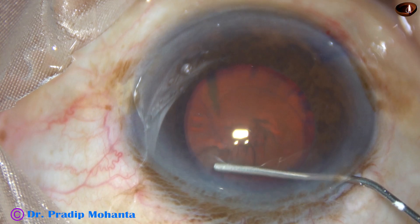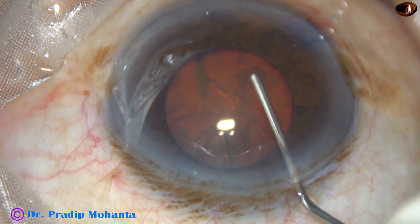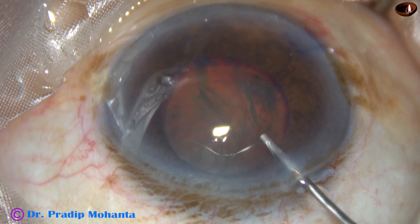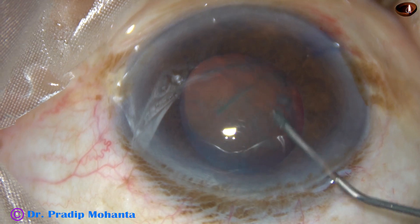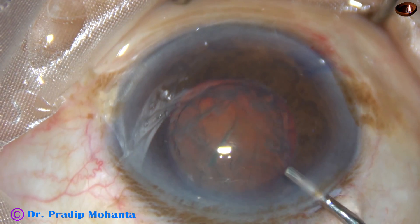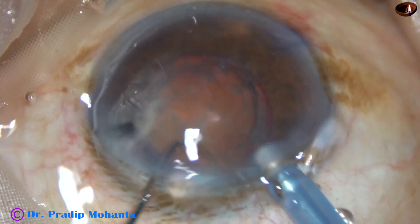Rhexis has been done very gently and now this is hydrodissection. The nucleus is tapped very gently. Hydrodissection has been done at multiple points and now the nucleus is rotating — and every moment I am afraid that the capsular bag should not be seriously damaged.